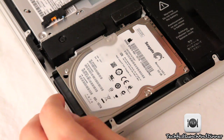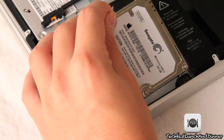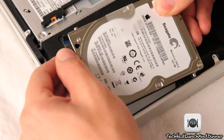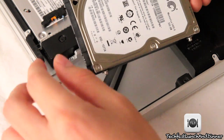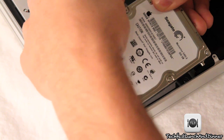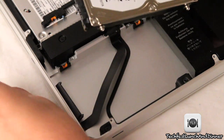Set it down and then we can jump ahead to the next step. Go ahead and take that tab, pull the hard drive out, and then begin to remove the SATA and power connector — it should just slide right out. Very easy, nothing to it. Then carefully remove that same tab and set it aside, because we're going to need to put that on the new drive.